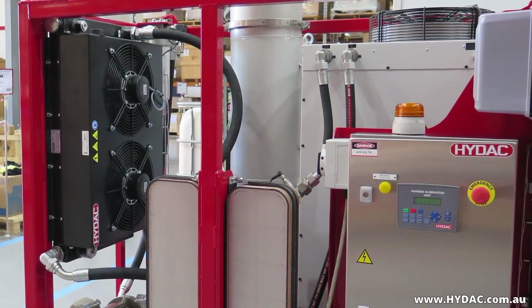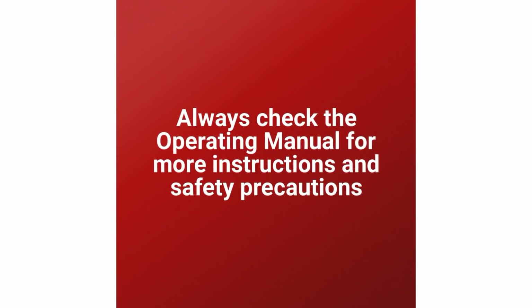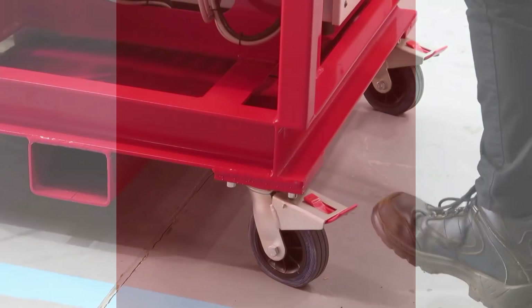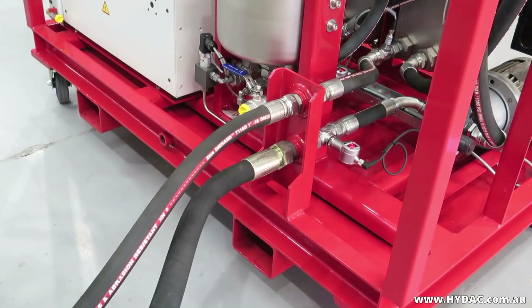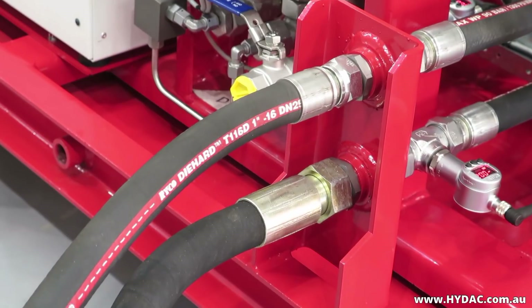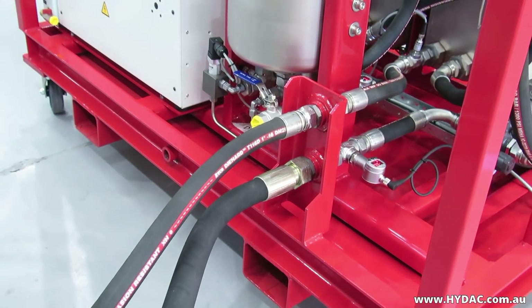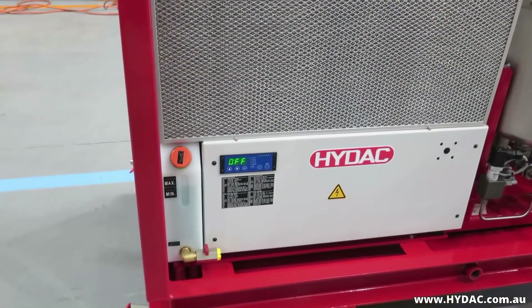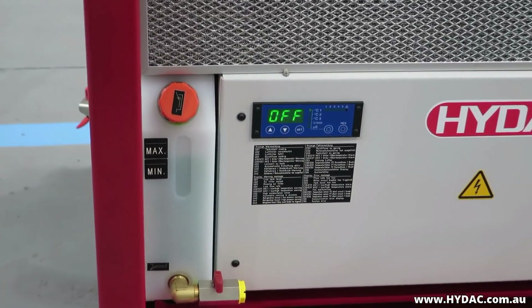Prior to starting the system, do the following — remembering to always check the operating manual for more instructions and safety precautions. Position the unit in place and apply the wheel brakes. Connect the hoses to the inlet and outlet ports; it is important to only use the hoses that are supplied with the unit, as these are designed specifically for the application. Make sure that there is no obstruction in front of, around, or above the chiller or the air blast cooler.